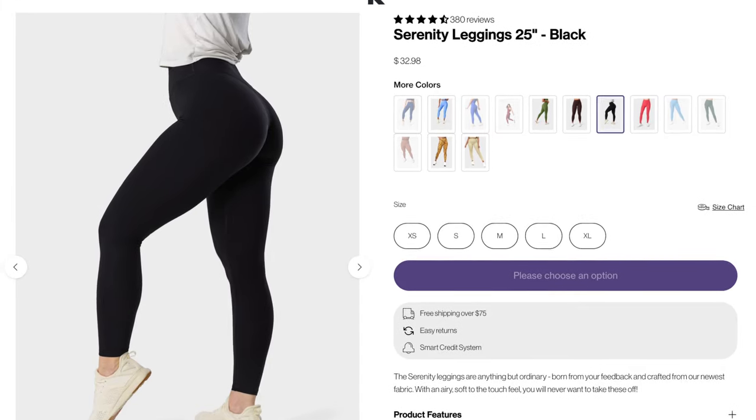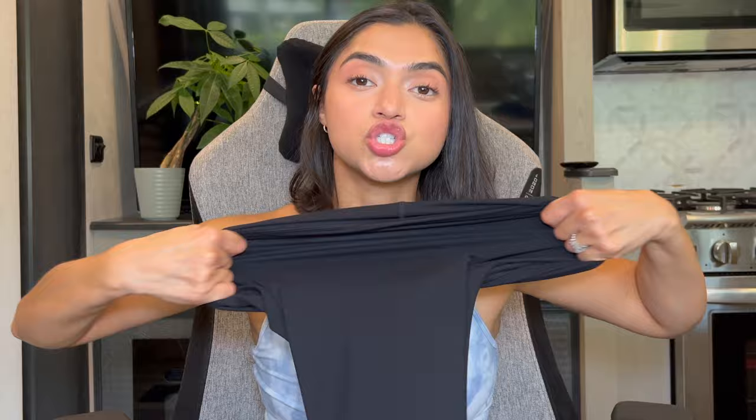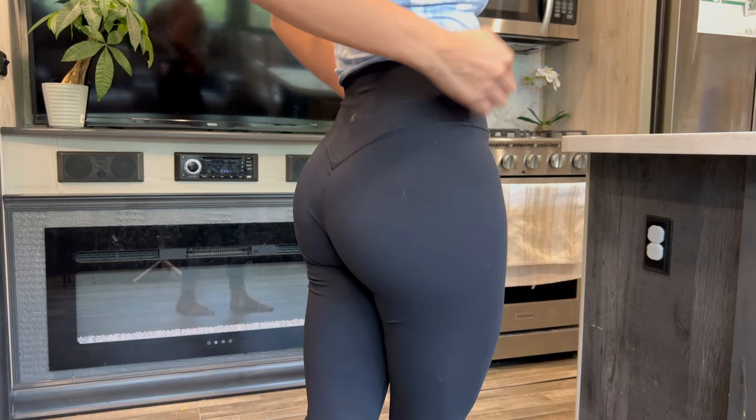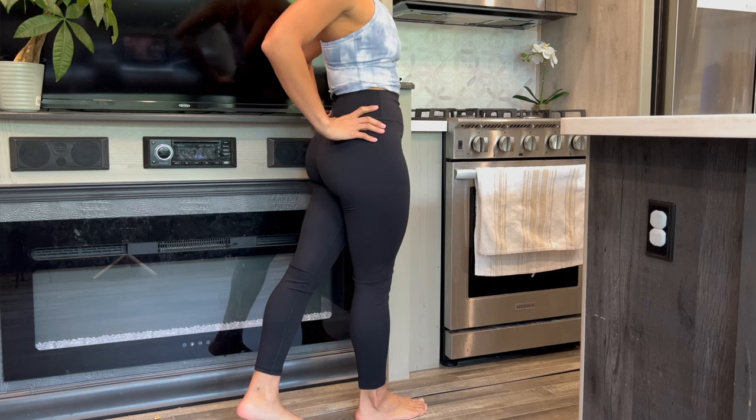Lastly, we have the Serenity Leggings in 25 inch. The material is 75% nylon and 25% spandex, which gives you an idea of how stretchy they are. I would say it reminds me of Lululemon in terms of stretchiness. I'm debating whether I'm going to keep them — I feel like I'm not going to keep them, just because they feel a little warm. They also roll, and I feel like this specific collection might run a little big.